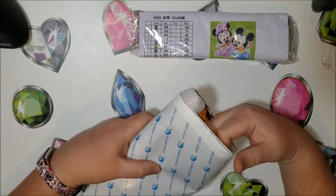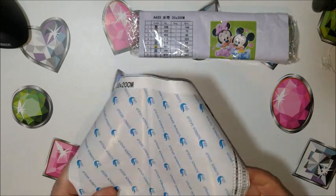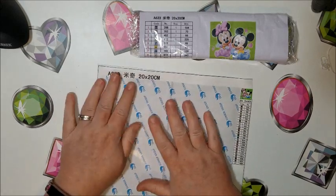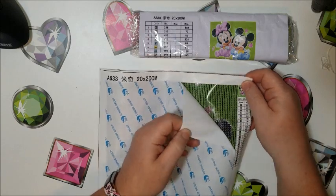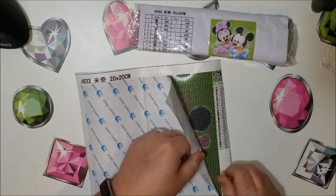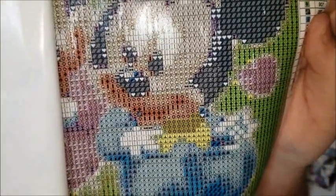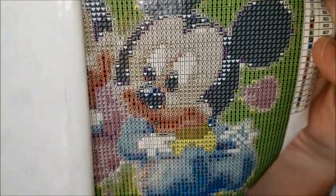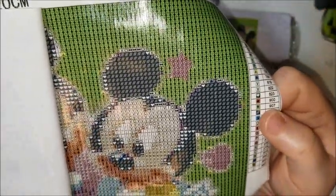I figured this is a simple enough design that I should be able to get it small. That's very small though — 20 by 20. This looks smaller than 20 by 20, but let's see. Let me peel off the cover and look at it. There's the canvas. I don't think it should lose any detail, because it is a cartoon and it's a simple design.